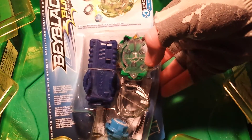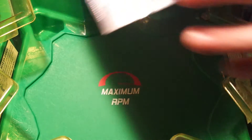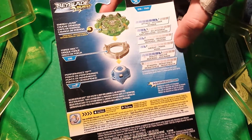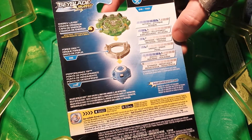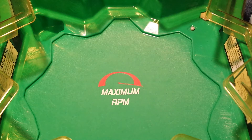I got Diomedes Triple XL. It's an attack type, dual layer — zero stamina, six agility, two weight, two defense, three burst, and seven attack. So let's get into this.